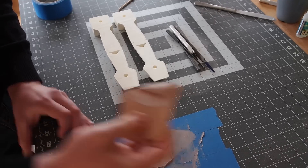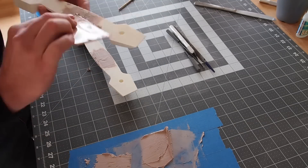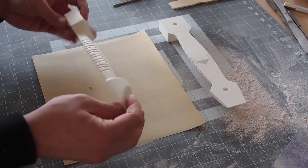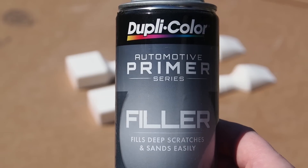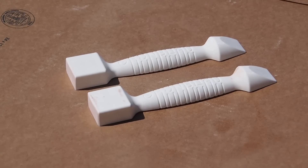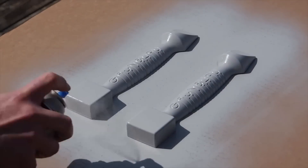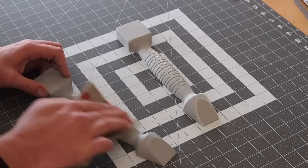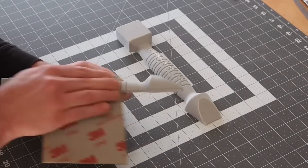Once these are glued together, I can sand and fill some areas and flatten the mating faces of the split pattern. I am using high build automotive primer to fill in the lines of the 3D print, rather than just sanding them off completely. This is much less labor intensive and allows me to correct small imperfections in the print after a couple coats.